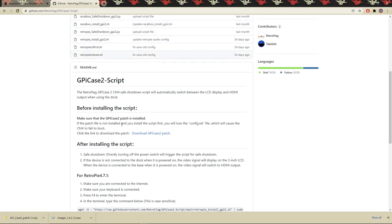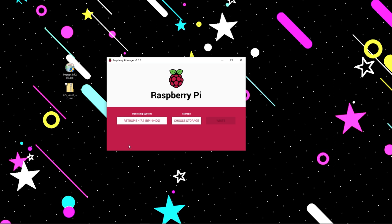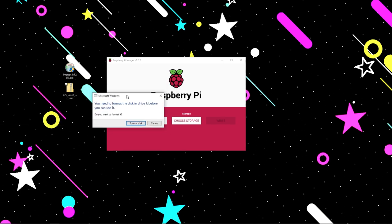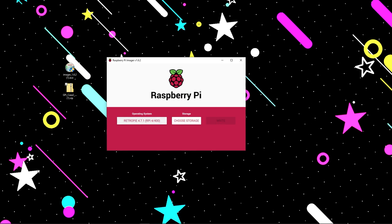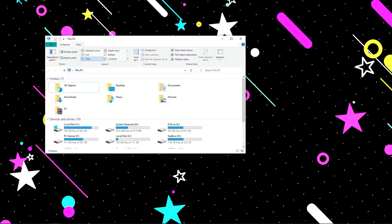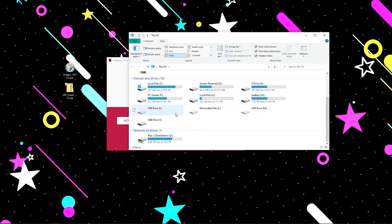Once downloaded, drag the patch file to your desktop. Now we're going to unplug our micro SD card and then re-plug it back in. You'll likely get a popup saying you need to format the disk drive before it can be used — hit Cancel on that. If you format it, you'll erase everything we just did.